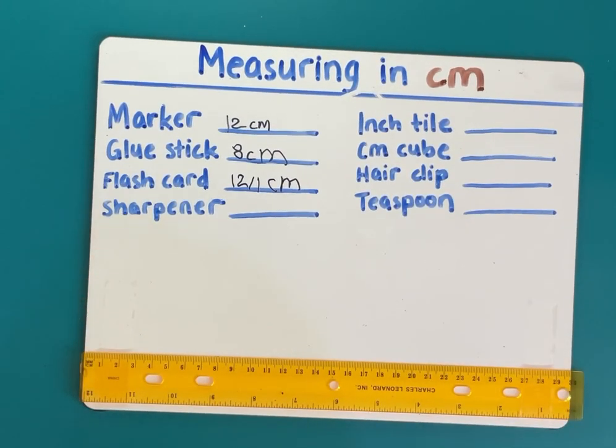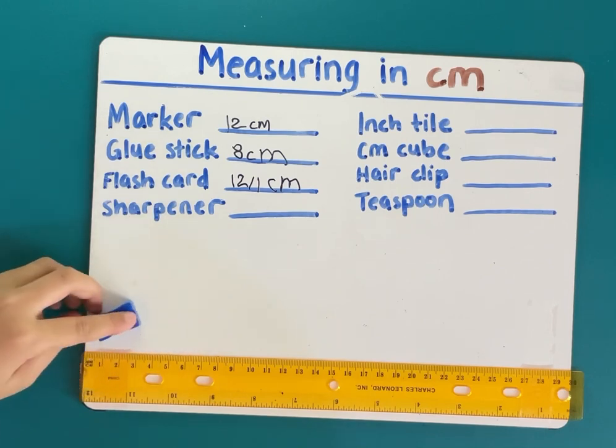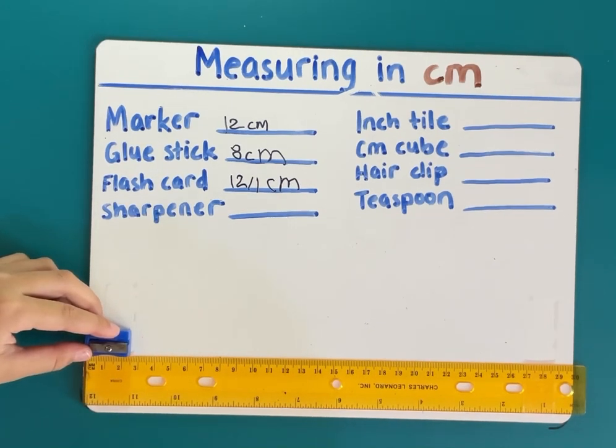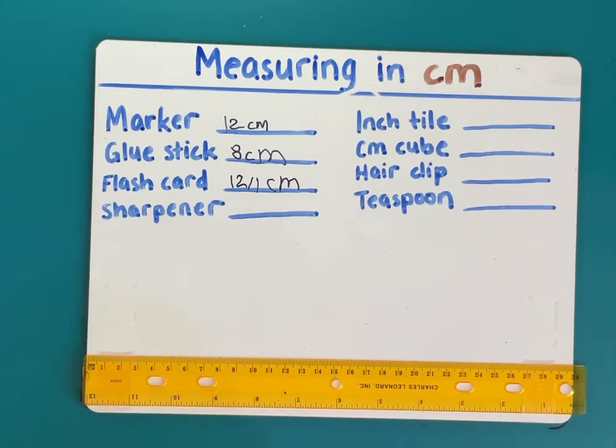Now the sharpener. I thought this might be two centimeters, so I was close, but it is two and a half centimeters.